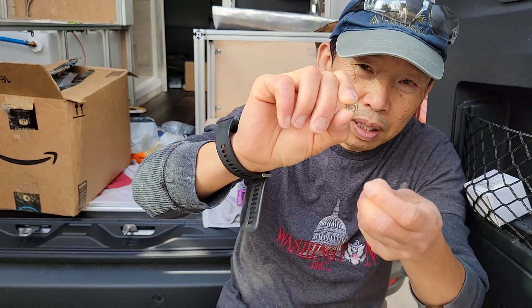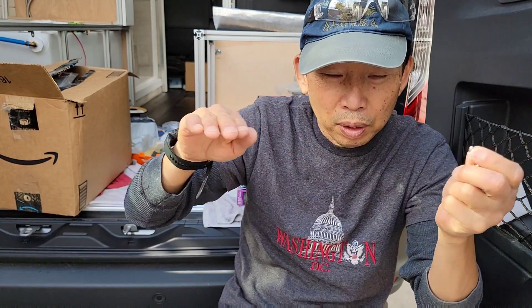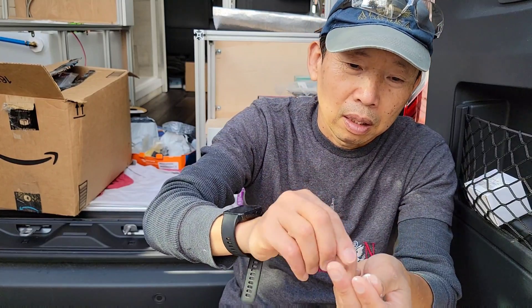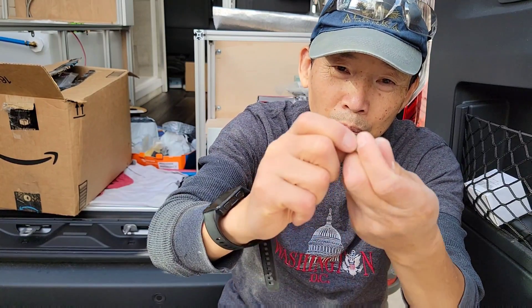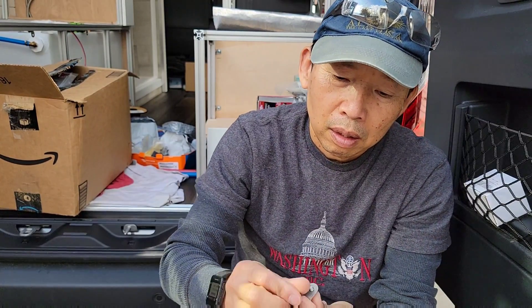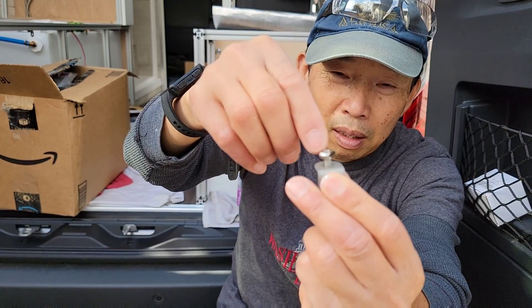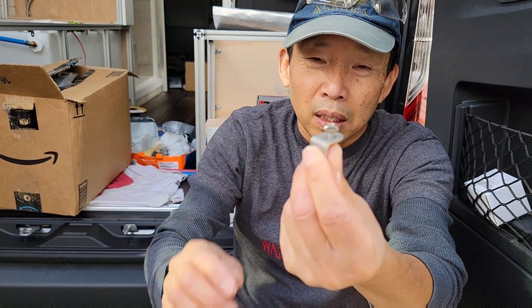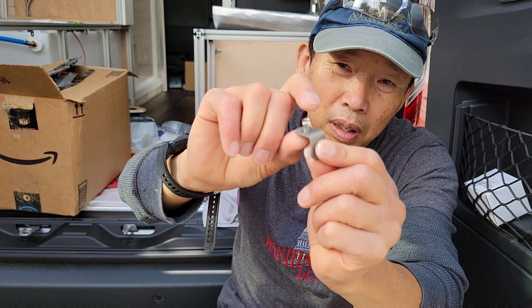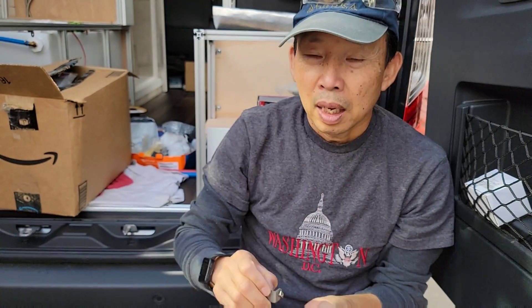In this case, you don't have a place to slide it in through the aluminum extrusion channel, so this drop-in T-nut can just be inserted and then turned — it goes sideways and locks so you can screw into it. Insert it, then screw from the other side.